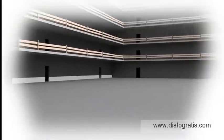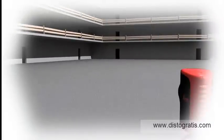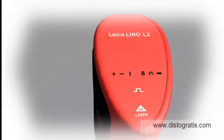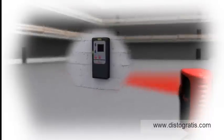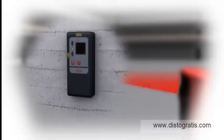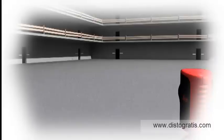The Leica Lino L2 pulse function coupled with the LL2 detector will help you find the correct level or gradient when working over long distances. The detector is equipped with small light diodes to assist with locating the laser level. The blue LED display illuminates and a beep sounds when you find the correct level.